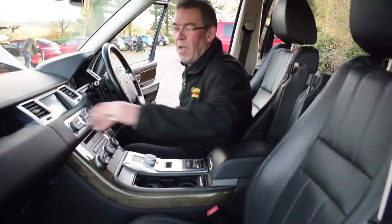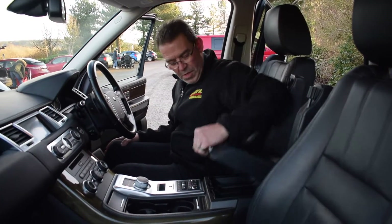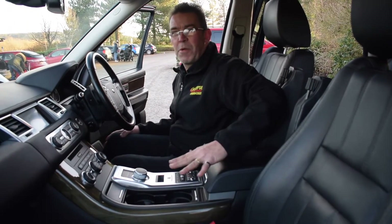Just have a look at the upholstery on this — absolutely perfect order. There's a nice big stowage bin to the top and another one to the bottom, and as I say there are loads of cubby holes everywhere on this.